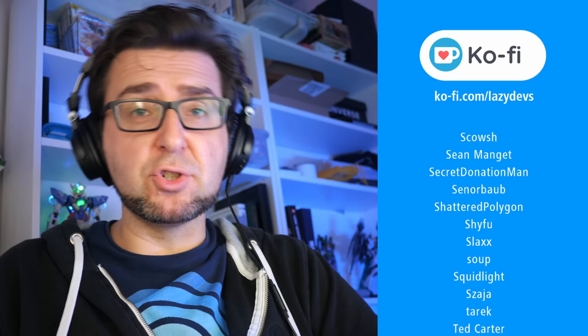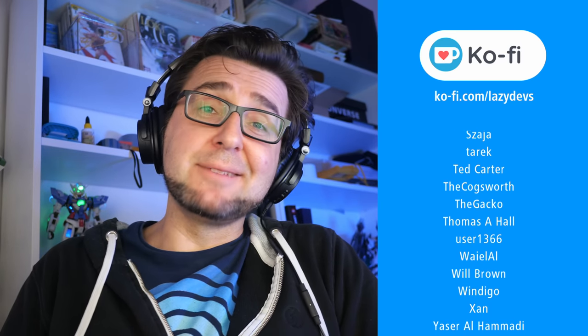Thank you so much for joining me on this hardware review. Be sure to check out my Ko-fi to support my work. See you next time around, guys. Bye-bye.